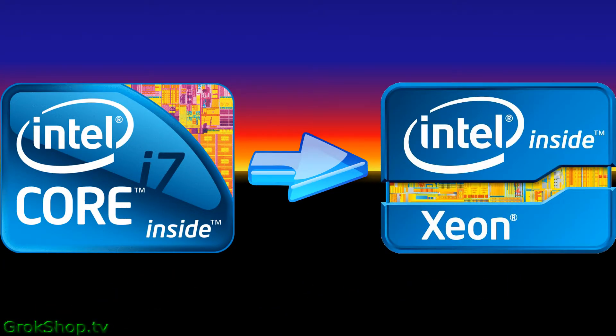Welcome to part three in my faster PC series. In this video I'll be upgrading a quad core Intel i7 processor to a hex core Intel Xeon processor. I'll also be running some benchmark tests to see just how much performance improvement I get.